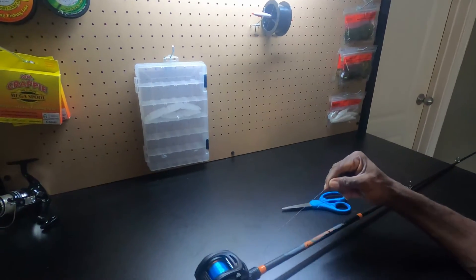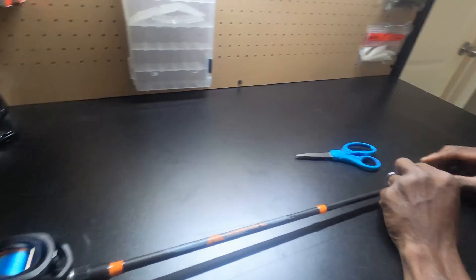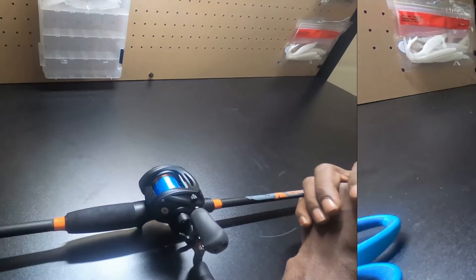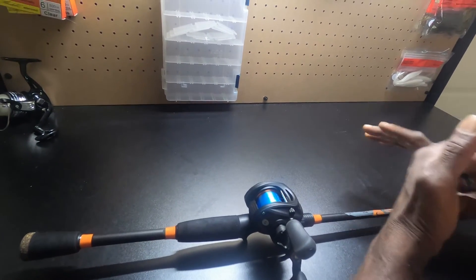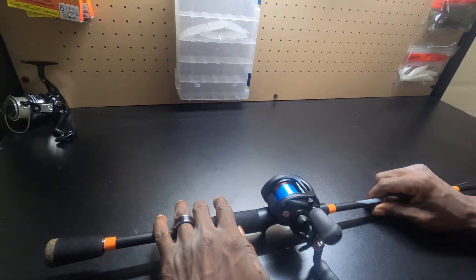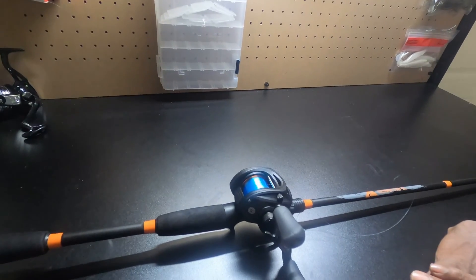Alright y'all, just like that we ran through the whole spool — I had just enough left and we're done. Now all we have to do is run this down here, click our bail, and run up through the eye. That's how you add line to your baitcaster reel on rod. I only used a 10 pound test monofilament — you guys can use 20 or any higher test that you please. This is a six foot six medium action baitcaster reel and rod, Ozark Trail, with a 6.4 to 1 gear ratio. It has a smooth retrieval and everything is good about it. That's how you put your line on — thanks for watching.